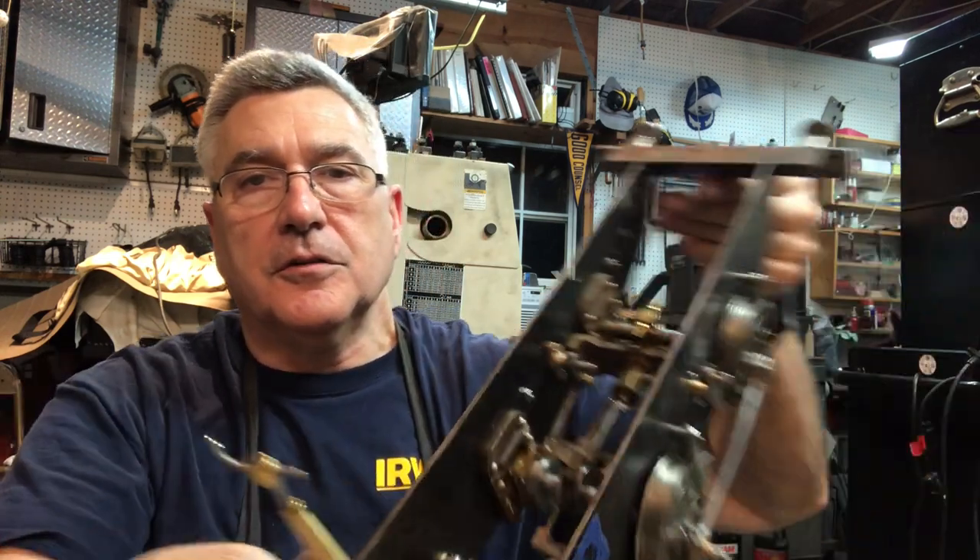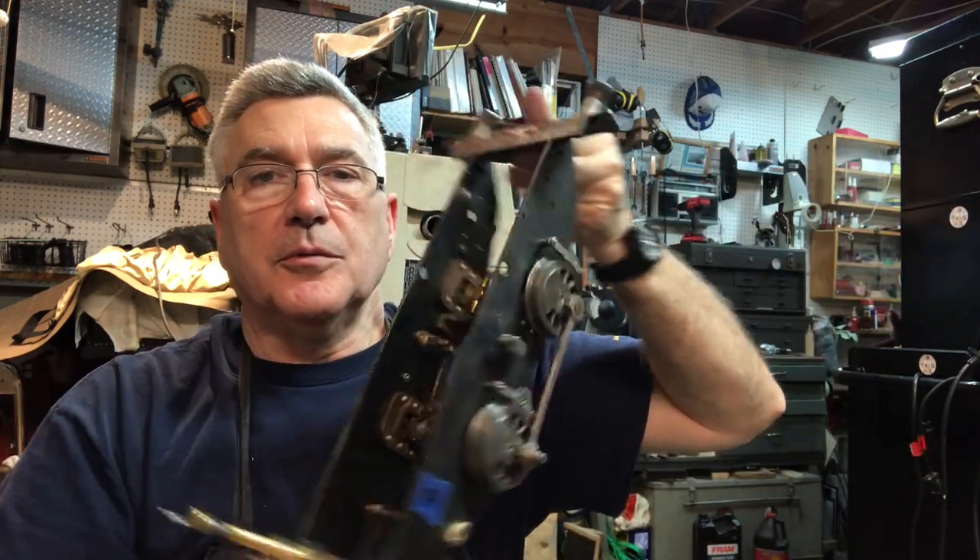Hey folks, welcome back to the Metal Mill 52 workshop. My name is Bill. This is my shop. We're building an LBSC Titch locomotive. This is what the locomotive looks like — it's a tiny little thing compared to my big one.